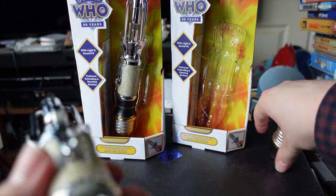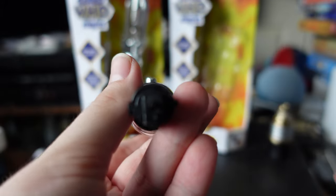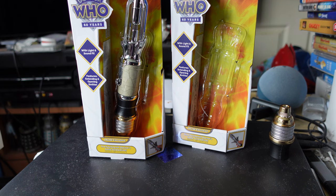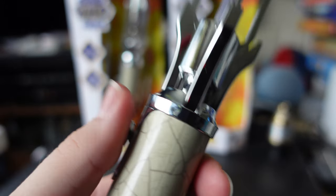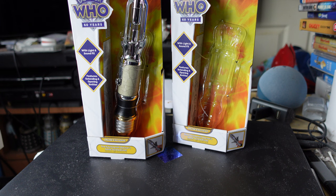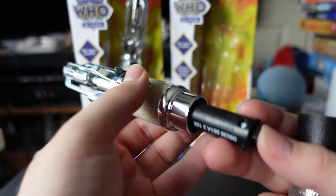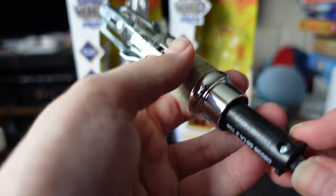If you're going to use a system where you take off the end cap, holding down the button for several seconds is a real pain. I'd much prefer either pressing it multiple times to cycle through each sound effect, or having it work like the Capaldi sonic where you press the slider several times. It's much easier to count button presses than to press-and-hold and hope you land on the right mode.